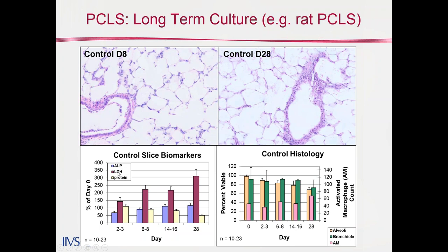ALP, alkaline phosphatase, and LDH — both tissue content markers — were monitored during that period and maintained quite well. The LDH appears to be moving up, but that's because we have some loss of protein; these leakage marker data are normalized to protein content in the slice to account for small differences in slice sizes. On the right, a histopathologist evaluated the tissues for signs of degeneration, showing percent viability — representing subtle morphological changes known to occur when tissue degenerates. Both alveolar space and bronchioles are very well maintained over 28 days in culture. This is work done about 13 years ago, so we believe we've improved upon it since.